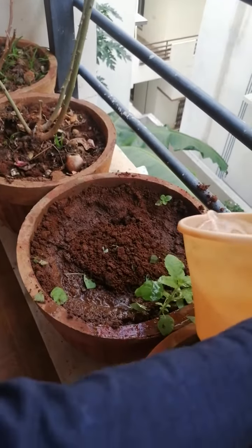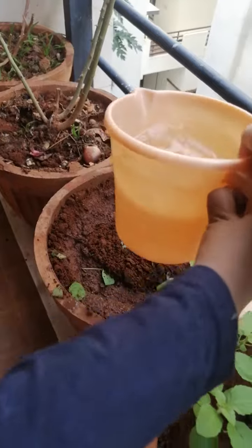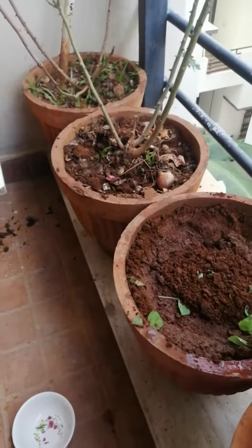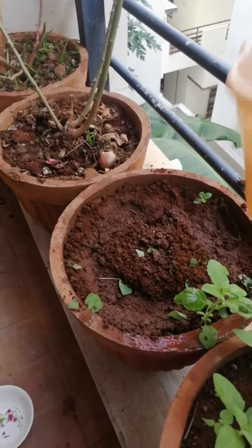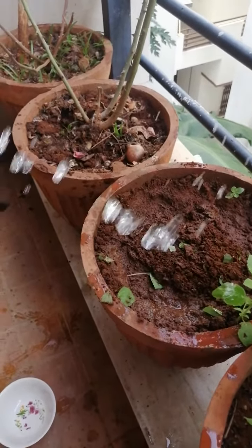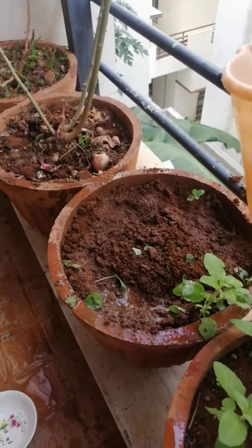Okay. And on the top we will sprinkle little. After some days we will seal coriander.